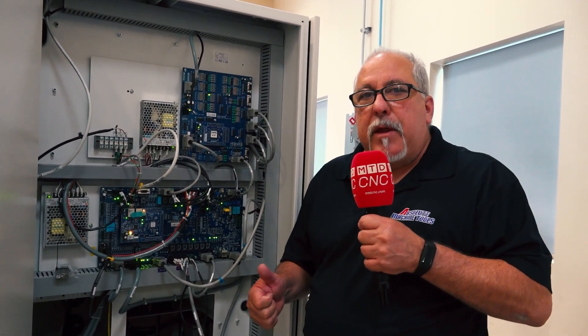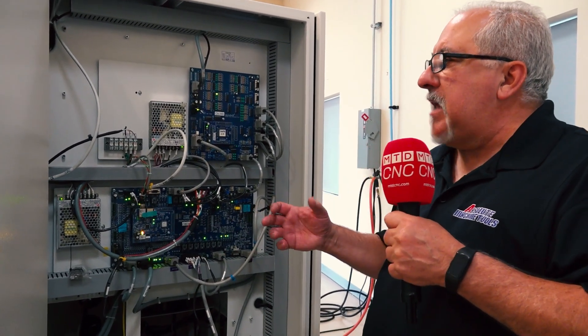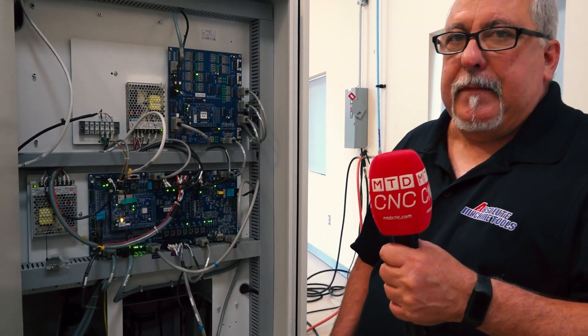So between the Linux operating system and the EtherCAT motion control, the machine is extremely stable and offers a lower cost of ownership. Thank you.